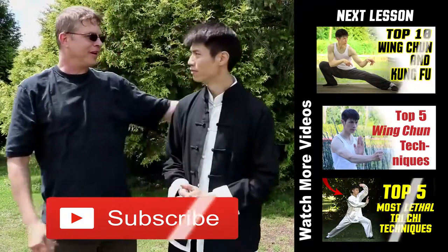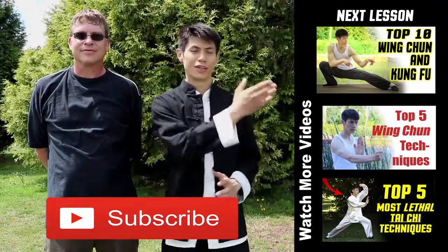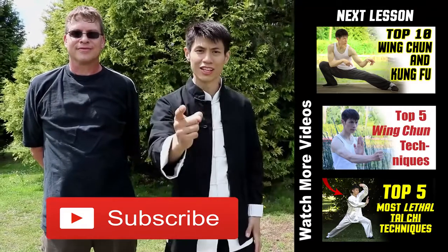Thanks to Larry for helping me out — I appreciate it. If you're new to this channel, make sure you click the subscribe button and check out some other lessons here. We'll see you in the next lesson.